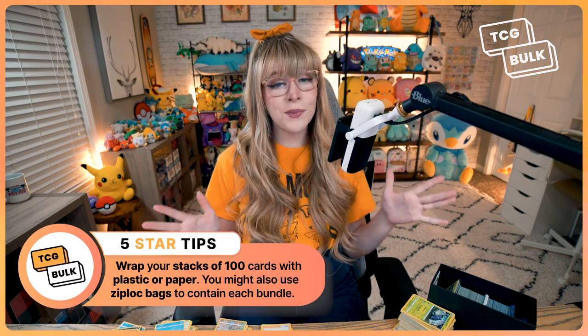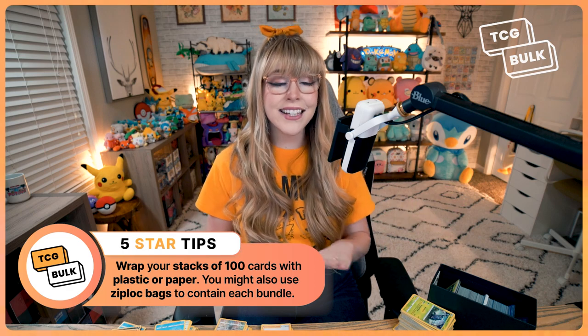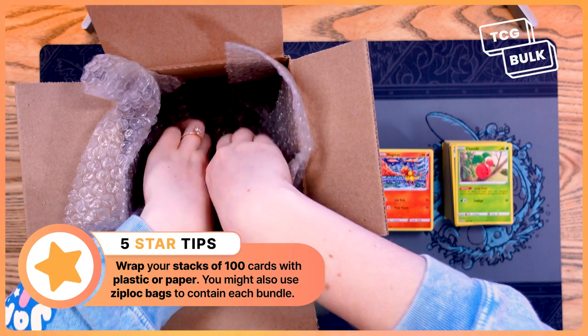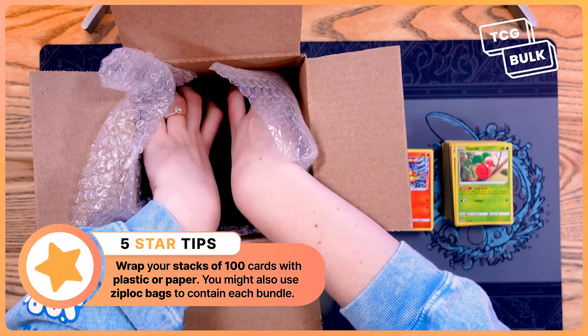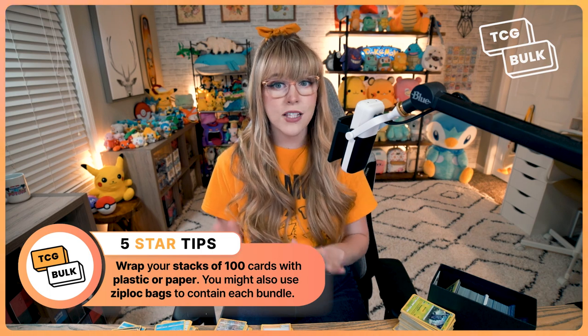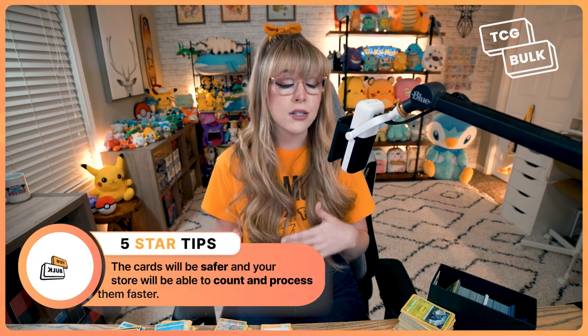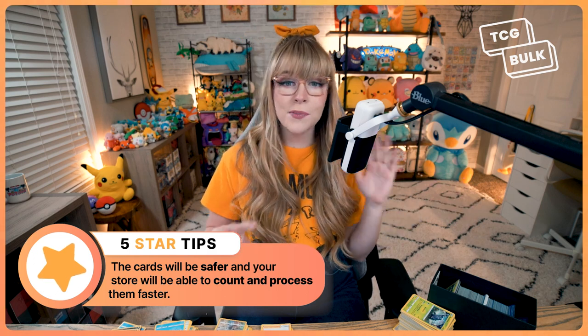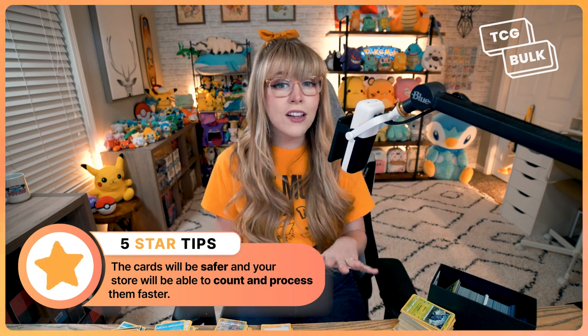The trick to shipping bulk safely is packing the cards tightly. If you have bubble wrap, you can use a layer to pad the box before you pack your cards. Just assure there is no space for your cards to shift around during the shipment. Use newspaper, recycled paper, or bubble wrap to fill in any empty spaces within your containers.